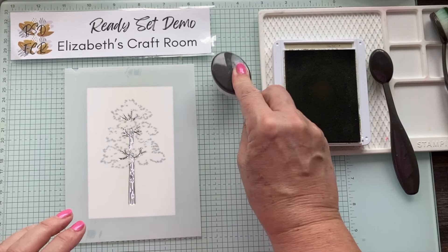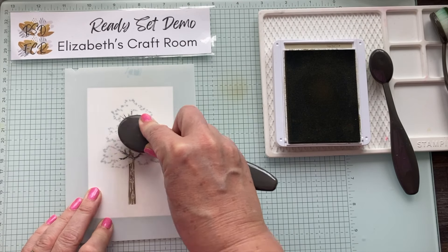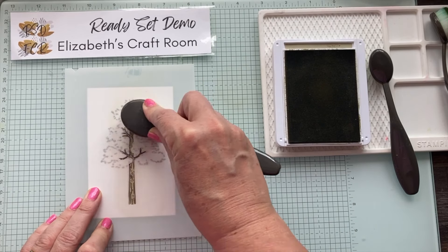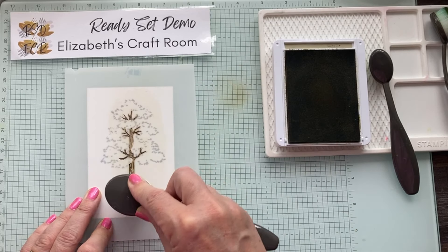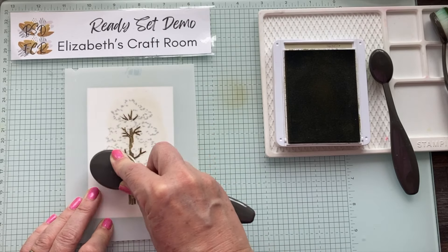I'm going to tap off so we don't get too much - Crumb Cake is quite a pale color. I'm going to do that tree trunk, coloring it through the mask. As you do that you can see all the detail of the stamping really start to pop, with the wood grain coming up beautifully.